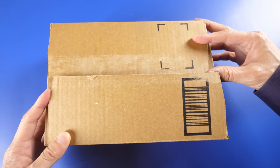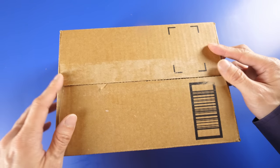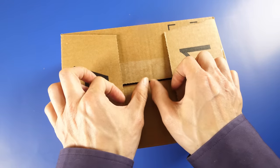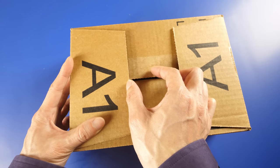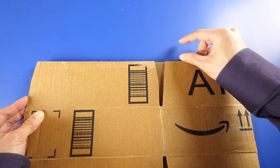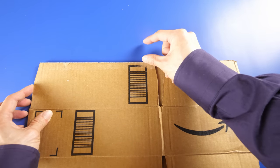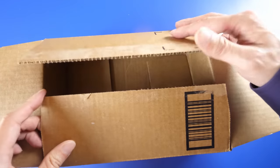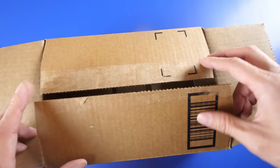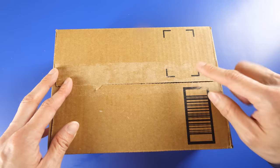Have you guys ever wondered why your Amazon boxes open up along the long way? If this Amazon box opened up the short way, these flaps would essentially have to be this tall — you'd need to add another inch and a half of cardboard material to make the box fully covered. If we add another inch and a half, these flaps need to be a little bit taller too, but then they're essentially going to overlap with each other and they're not going to be completely flush. Therefore, it's a better idea to close it along the long side, and you'll use less material making the box.